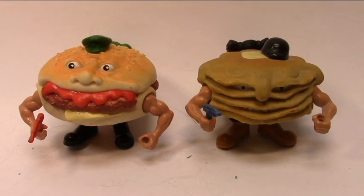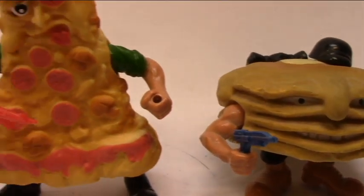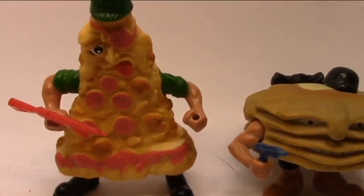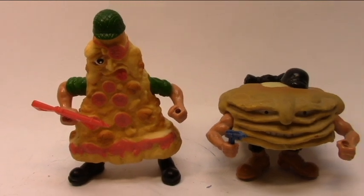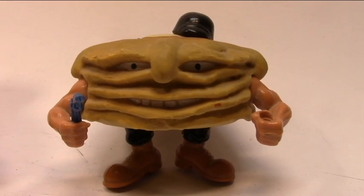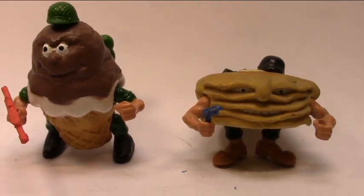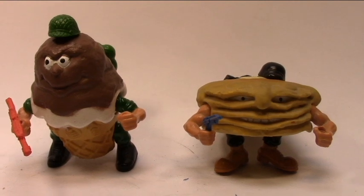Comparison time between Short Stack and the Hamburger General. They have the same body parts — especially take a look at the arms, which are the same — and they have the same height, almost the same size. Comparison time between Short Stack and Private Pizza and the other guys of the Kitchen Commandos. Take a look at the height difference between these two guys.